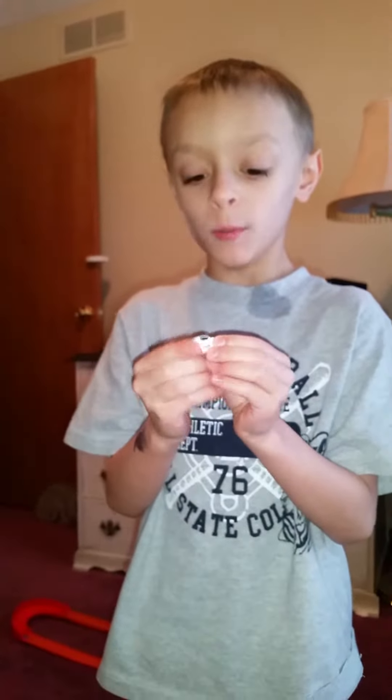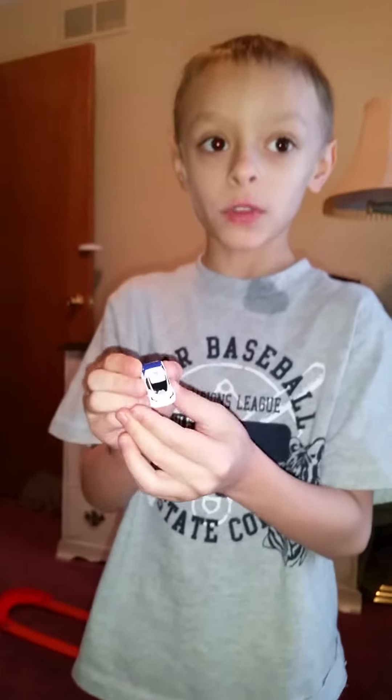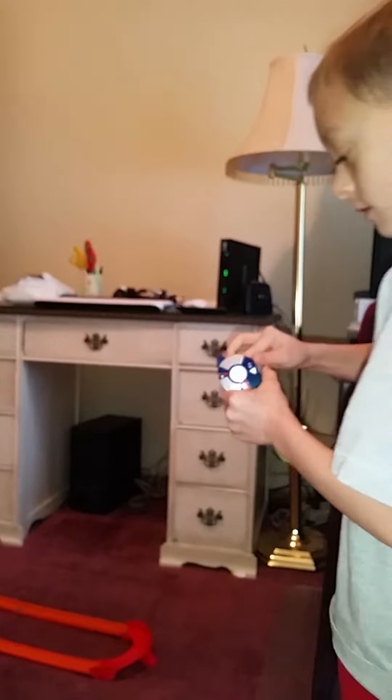This car is white with a little bit of blue, a little black, and this right here. Let's do some more rolling and bye!